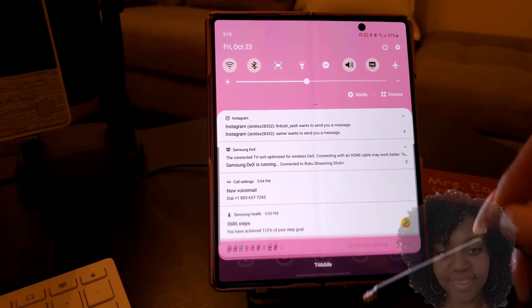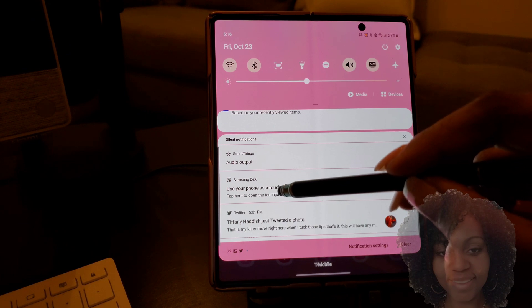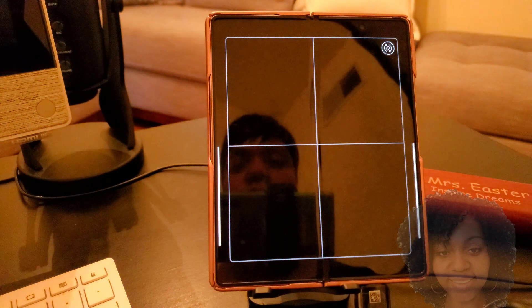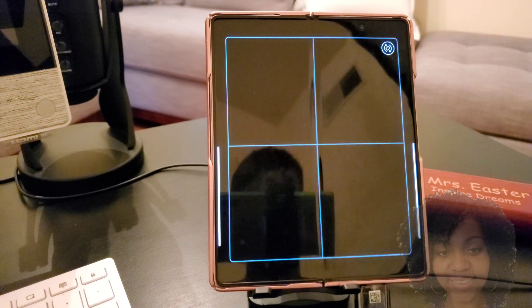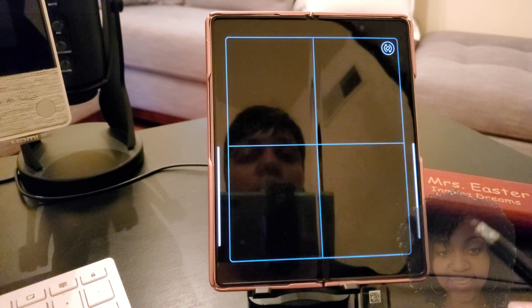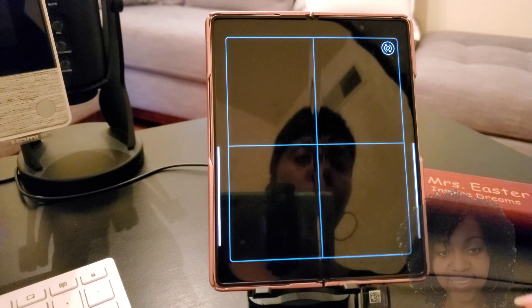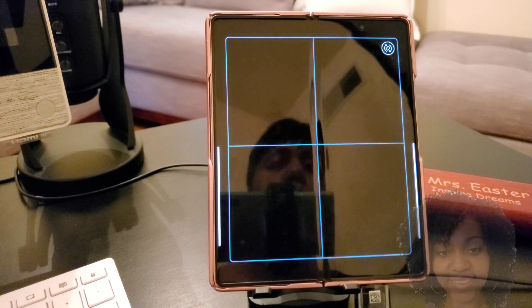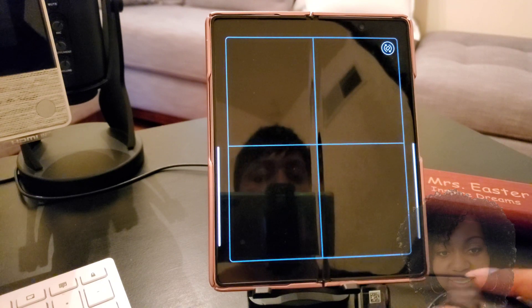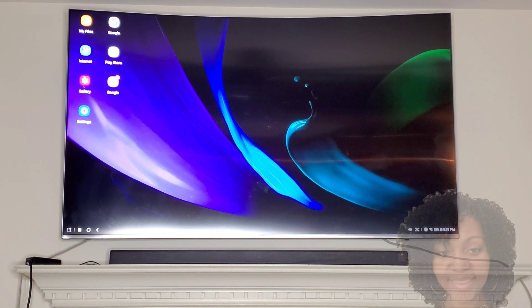Now it should be connected. Pull down your notification bar again and go to 'Use your phone as a touchpad.' Here's the touchpad — you can use the mouse to move around on the TV, you'll see it on the TV, or you can use the actual touchpad with your stylus, whichever way you want. I like to use the mouse — it's easy, just like you would on a computer — but some people may prefer a stylus or may not have a mouse, so choose whichever one you like.